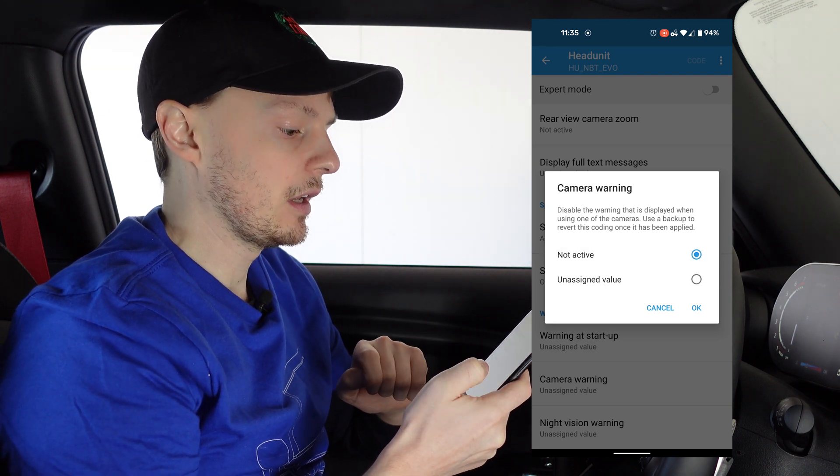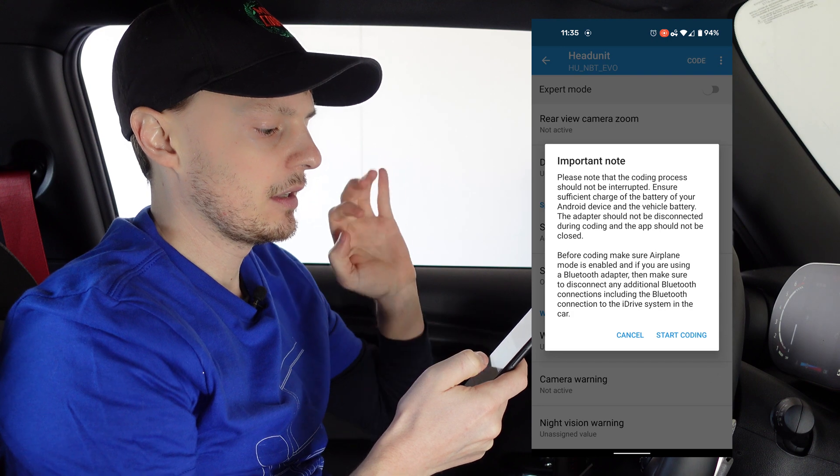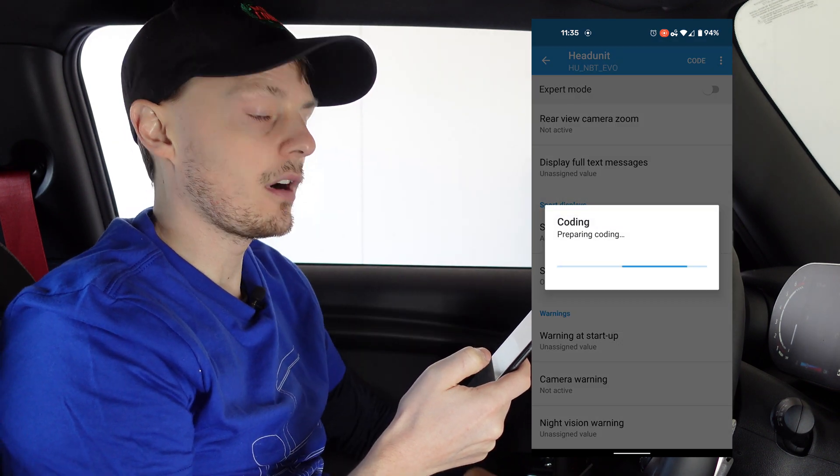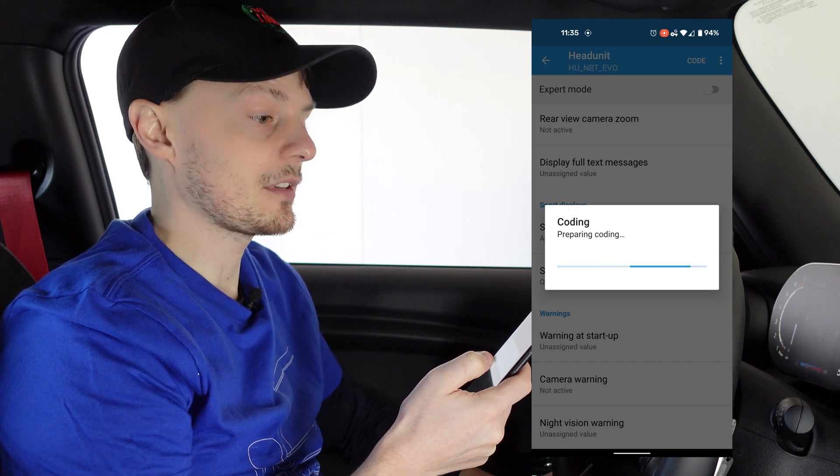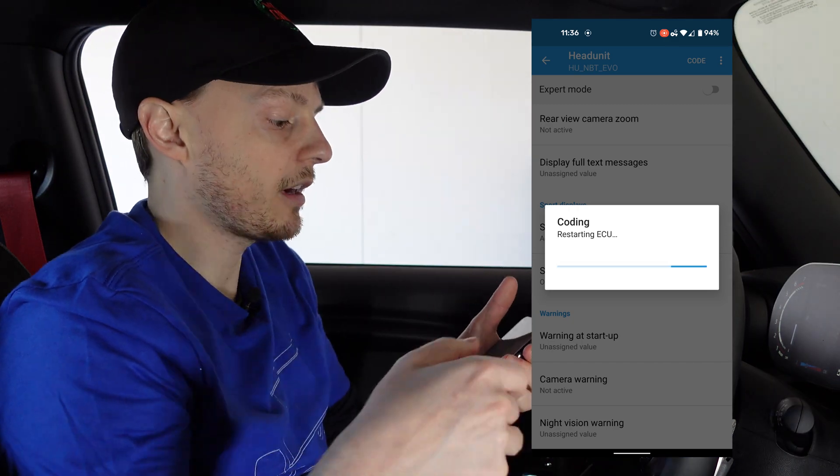...Not Active. Tap OK, tap Code, start coding, send that code to the car. When it's done, it restarts the ECU. We'll try it out and see if we get that warning message. Okay, it's restarting the ECU.